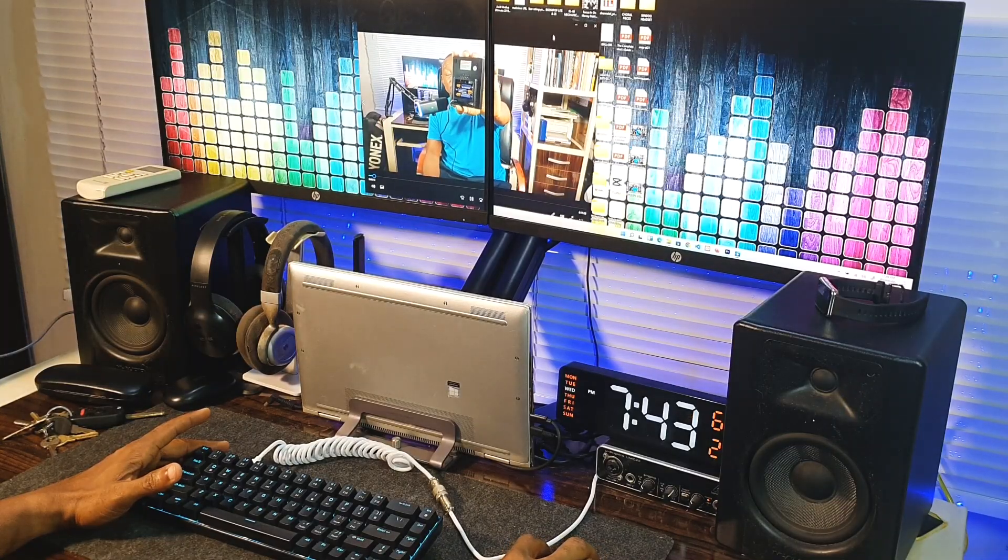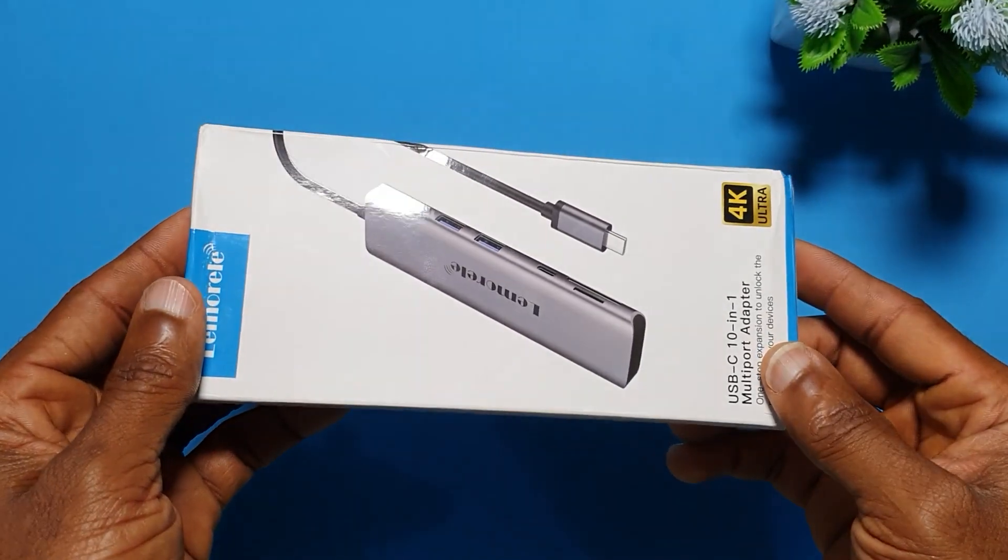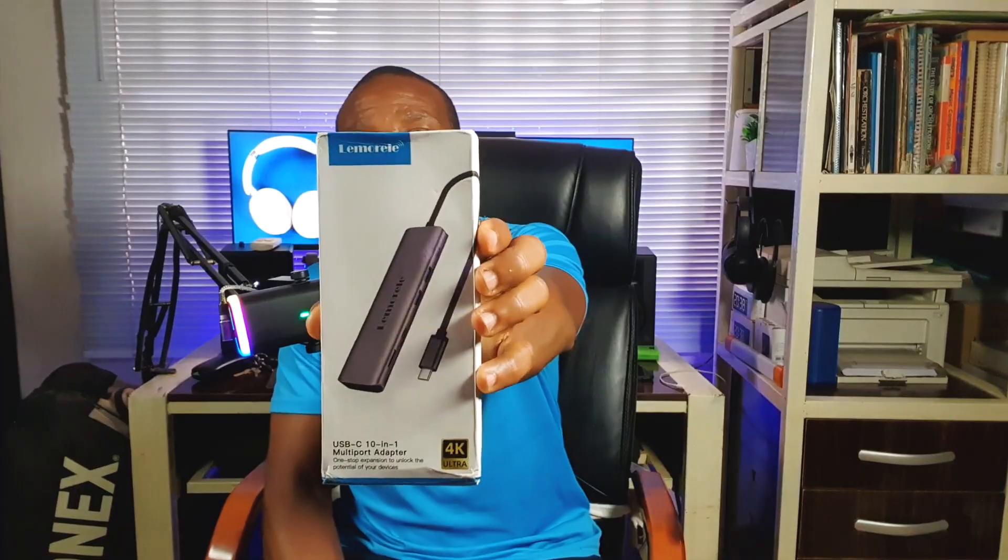I needed two screens to be able to work with my software designing or website designing setup. I needed one screen for display and one for my coding IDE or coding software. So I wanted to split the screens and have the two screens work properly, and I needed a USB-C hub.